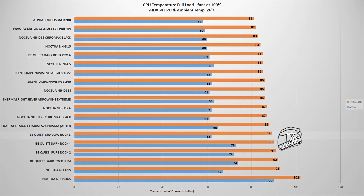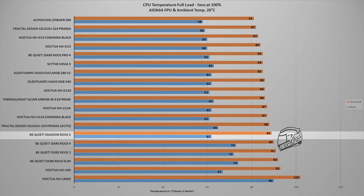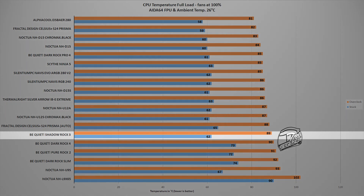The second stage of testing is where all CPU coolers show their true performance. This test involves the FPU stability test found within the AIDA64 Extreme software, which places an unrealistically high load on the CPU — a load you will not really encounter in any video games or even video rendering — but it is used to push the CPU cooler to its very limit. In this test, the Shadow Rock 3 reached a maximum temperature of 89 degrees Celsius with the CPU overclocked to 5 GHz, and 62 degrees Celsius with the CPU running at factory frequency, with the same 26 degrees ambient temperature. This places the Shadow Rock 3 next to coolers such as the Be Quiet Pure Rock 2 or the Noctua NH-U12S.